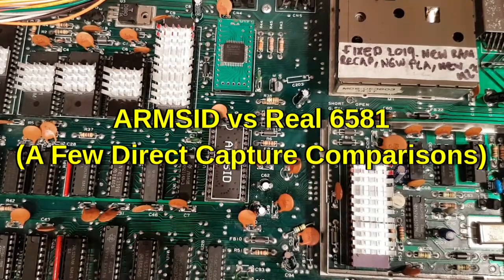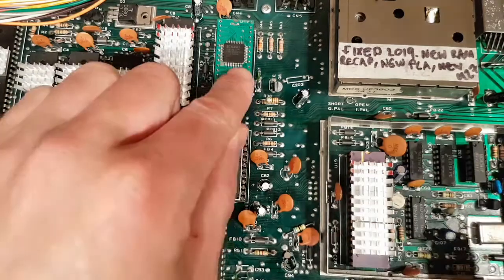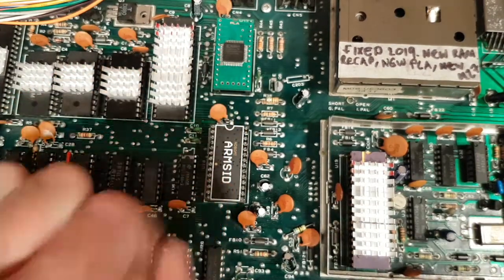Hi everybody. This is going to be a quick video about the Arm SID. The reason for this video is I repaired this machine. PLA didn't work so it's got a Plankton. SID didn't work so it's got an Arm SID.